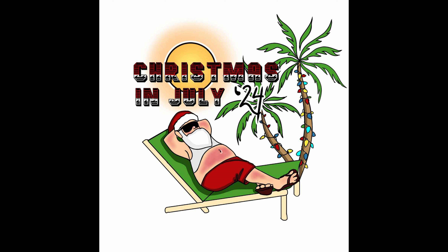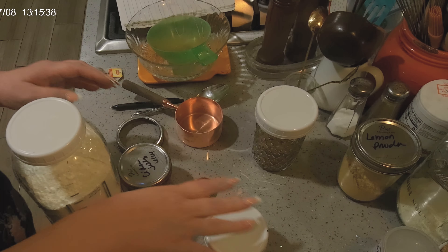Hi friends, welcome to my kitchen where everything is scratch made and home preserved. I'm Jeni. Welcome to Christmas in July 2024! Today I'm going to show you how I dress up some of my drink mixes for gift giving ideas. Christmas in July 2024 is a collab with several channels — I will post the schedule in the description box below, as well as the playlist. I hope you enjoy it and get some great ideas. Pull a chair up to my counter and let's get started.